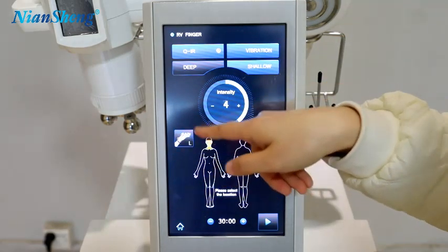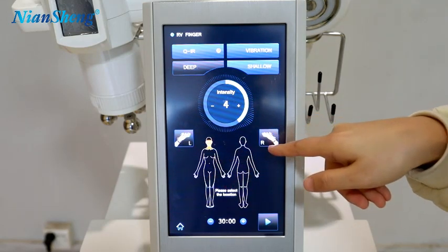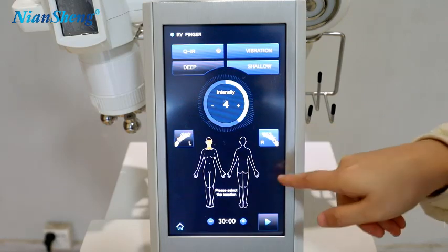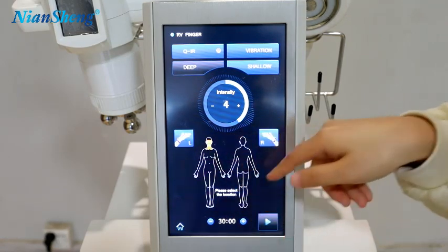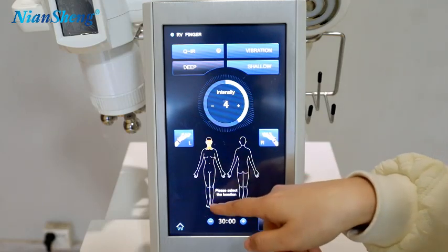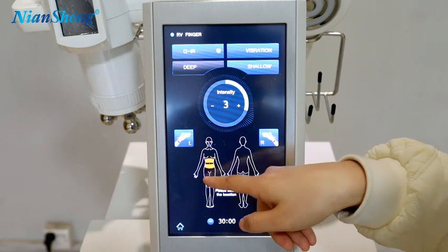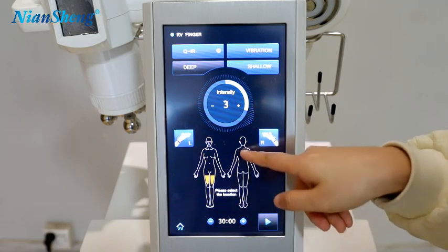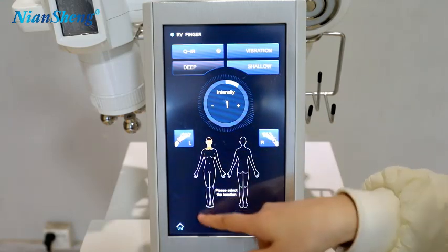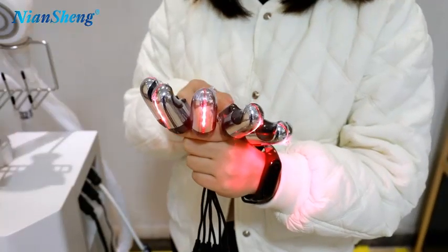This is the left hand and this is the right hand. You can use only the left hand, or only the right hand, or both — they can work together. You can choose different treatment areas. Now 6 pieces are working.